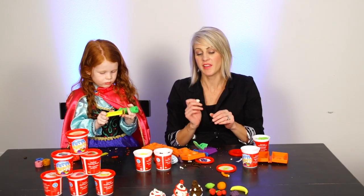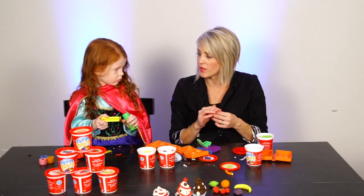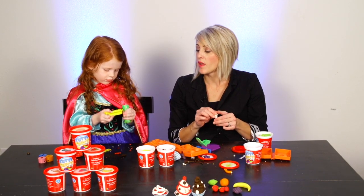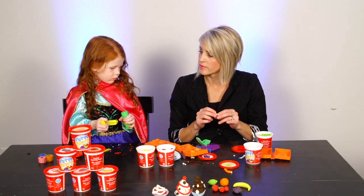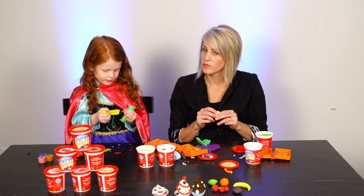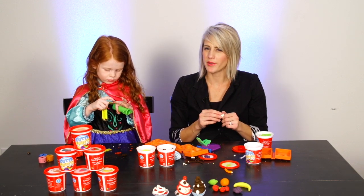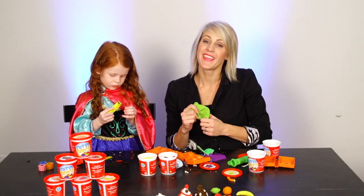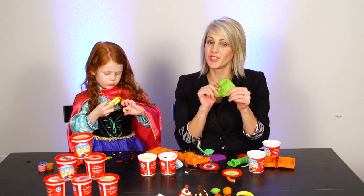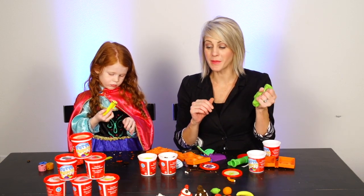We want to give this a five-star review, right? How many stars would you give it, Ambry? She loves it — she wants to keep it! That's the best review. If she said she hated it and wanted to throw it in the garbage, that would be one star. But she loves it! Thanks so much, you guys — that is our review on the Tutti Frutti scented modeling dough.